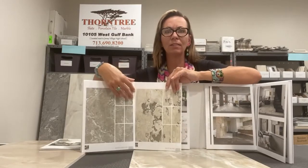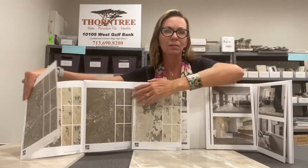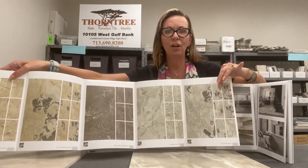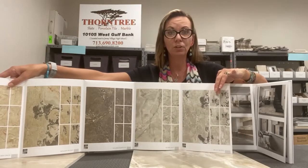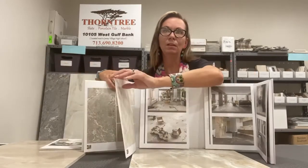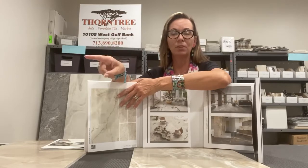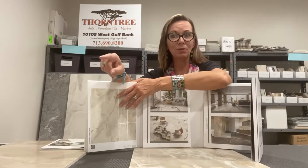When you fold it out, it shows you the different faces and patterns within the series, going on and on so you can capture that and show it to your client. These tiles come pre-blended in the box. The five sizes are: 32x70, 32x32, 16x32, 24x48, and 24x24.